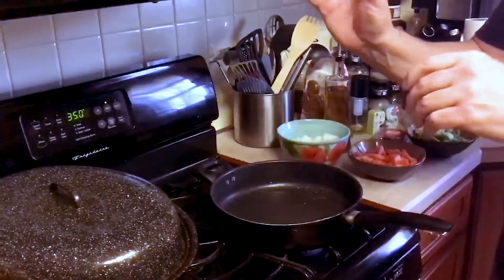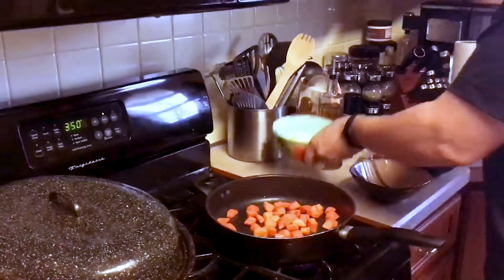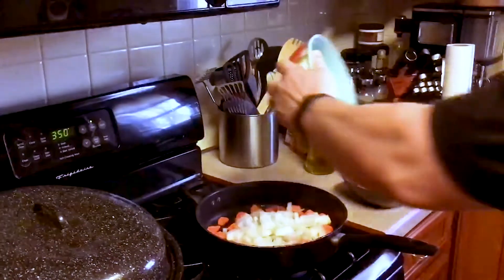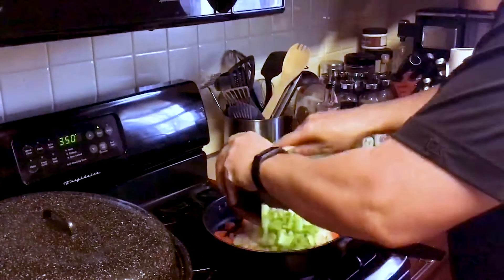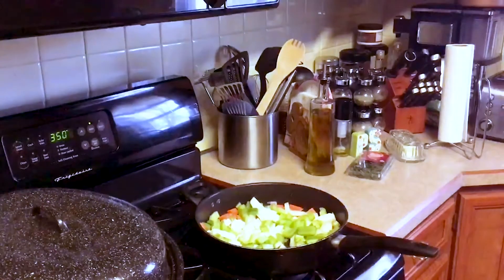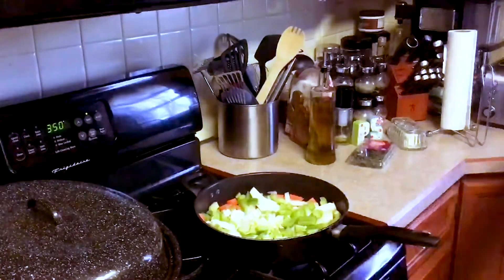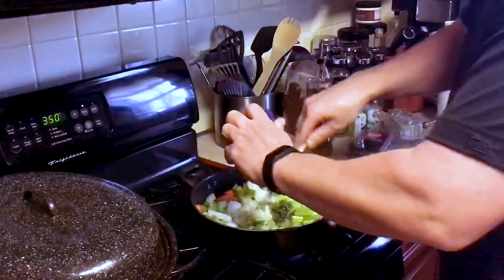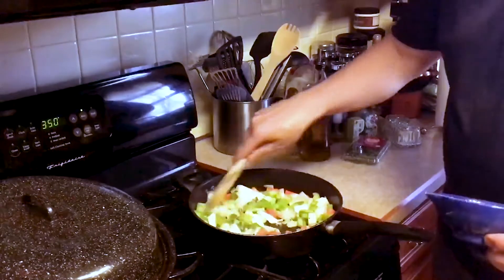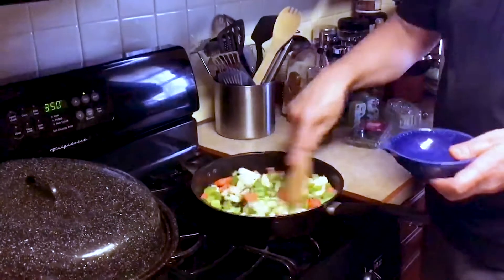Once we have browned all our meat and set it aside, put it in our roasting pan, we are now going to cook off our vegetables a little bit. We are going to add our carrots, our celery, our onions — get them all in the pan. We want to add our garlic and our thyme, get all this cooked, get all the nice flavor in. We will do this for about two or three more minutes; you want to just bring out the flavor and the essence of these vegetables.